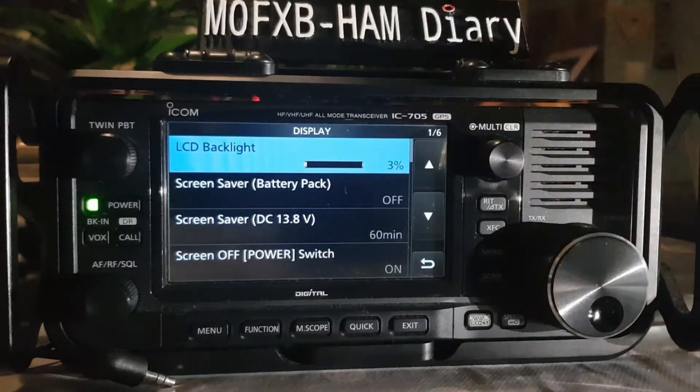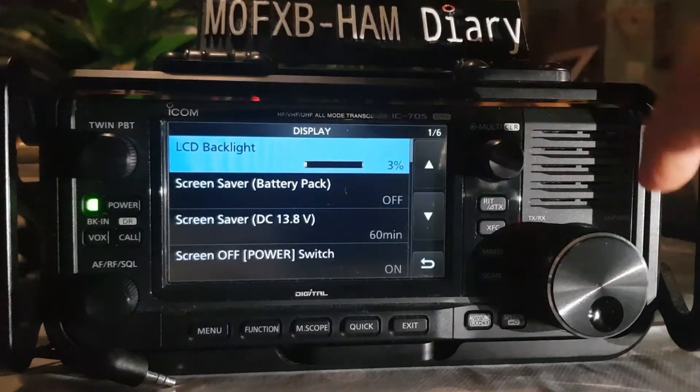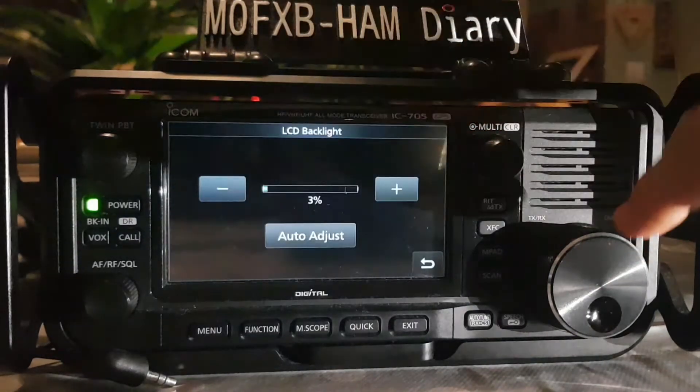Display is quite a long menu actually. You get this same menu on the ICOM 52. The first one is the LCD backlight — once you select it you can go up and down with the brightness.